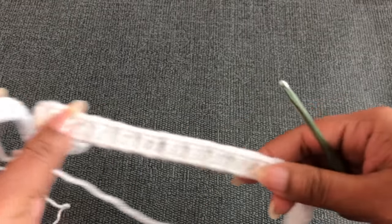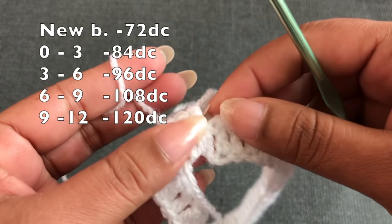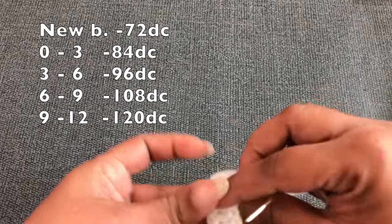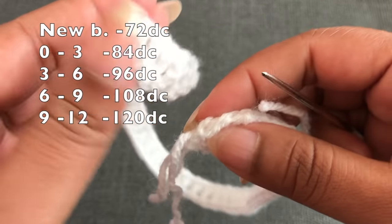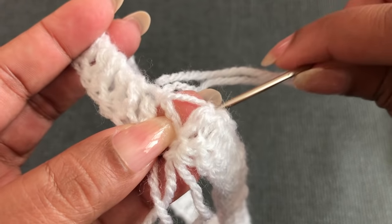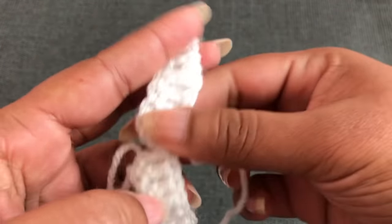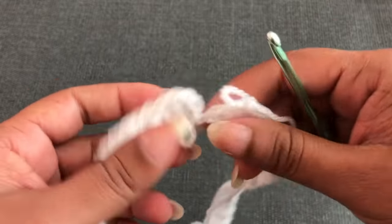Now I have altogether 84 double crochet. The stitch counts by size are: early born 72 DC, 0 to 3 is 84 DC, 3 to 6 is 96 DC, 6 to 9 is 108 DC, and 9 to 12 is 120 DC. Next I'm going to join the first double crochet and the last double crochet together. This is the first round — for 0 to 3 month size I have 84 double crochet.